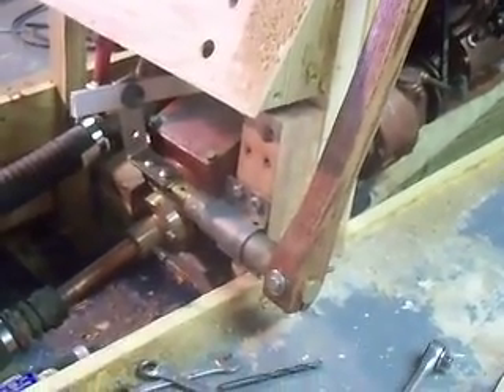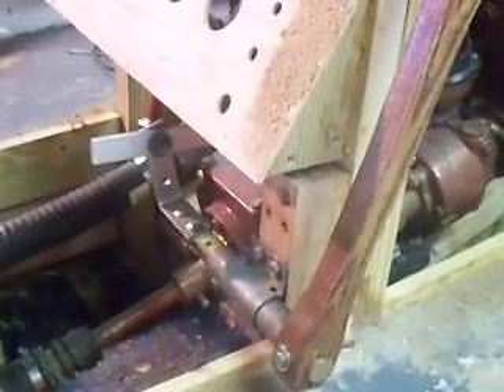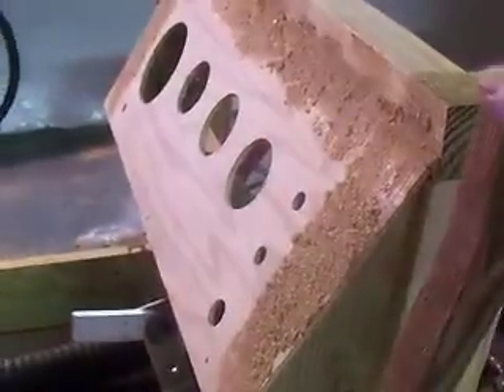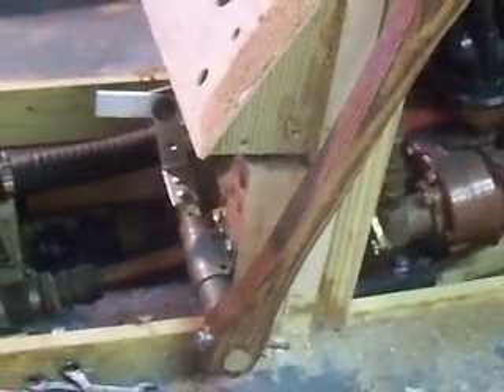And this is what I came up with — repositioned parts, a few new ideas, but now it works correctly. As you can see: back for reverse, forward for forward.